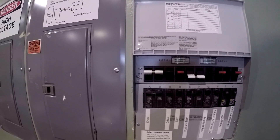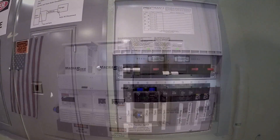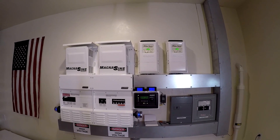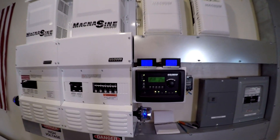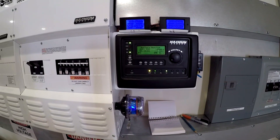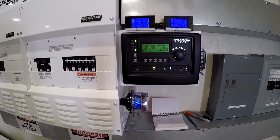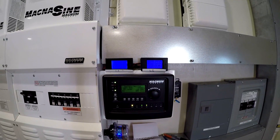Now we're pulling about six to seven thousand watts. You can see we've got about 110 amps coming off the chargers and we're losing about 15 amps out of our batteries, so we're pulling about six thousand watts total.